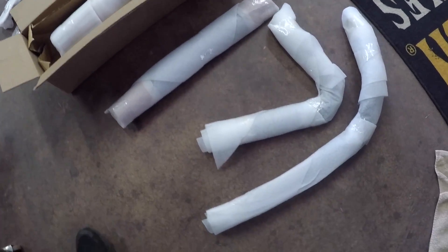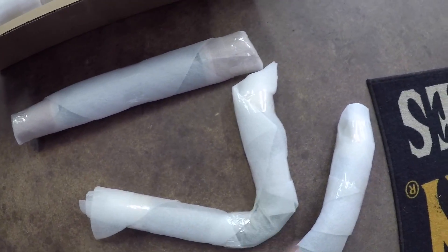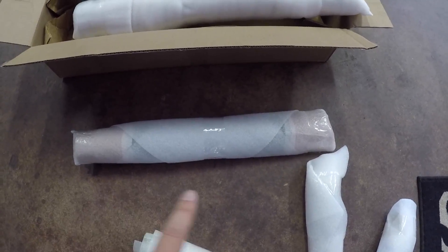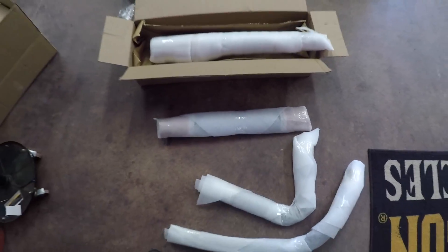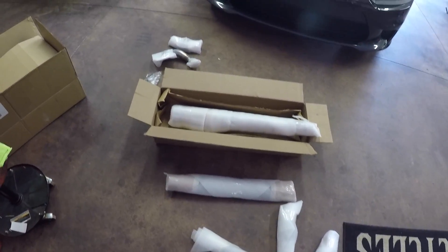Also, we have our heat shields for the header pipe that was in this box. So we got each pipe's heat shield and then where it goes into two-into-one — that's the heat shield for that part. So that's what it looks like. We're gonna go ahead and unwrap everything and get started.